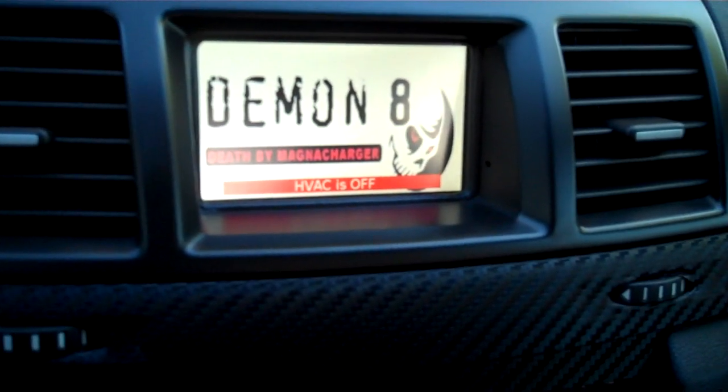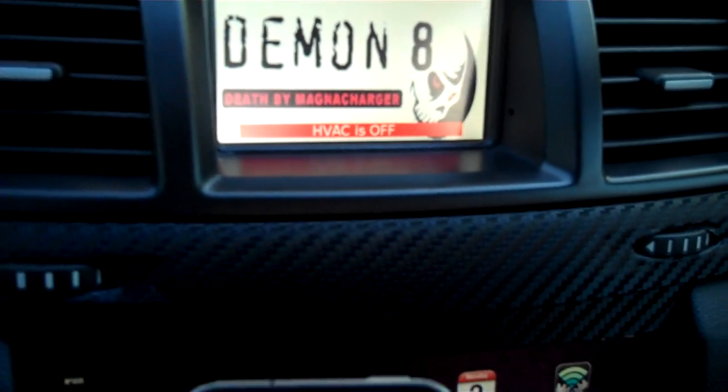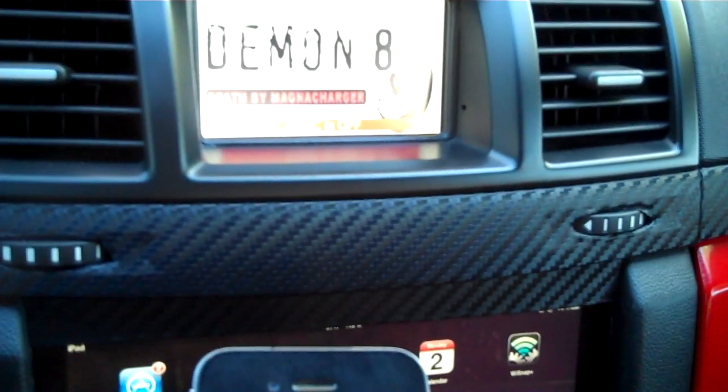It might be a little difficult to see on my little LCD screen here, but I'm going to do this on a stock G8 later and maybe give you a better idea of how this functions.